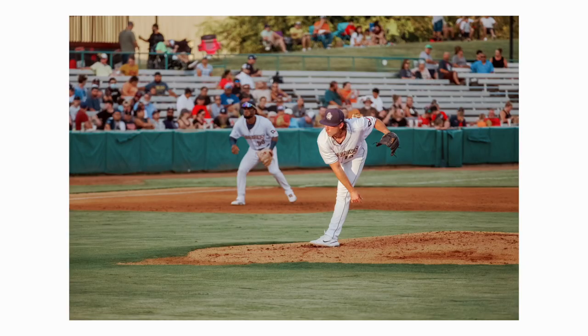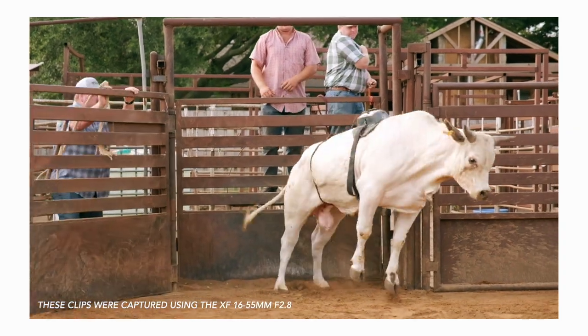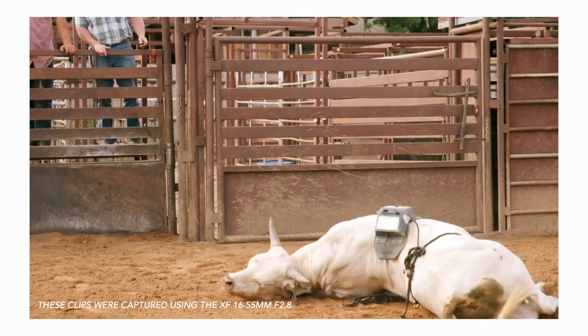I don't believe anyone should be allowed to give an opinion on a camera or a lens if they haven't used it in a situation where, if that camera or lens fails, it would cost them. Things should be put in real-world use to give real-world ideas. I don't believe looking at a spec sheet should be what you go off of when making a purchase, because camera manufacturers lie.